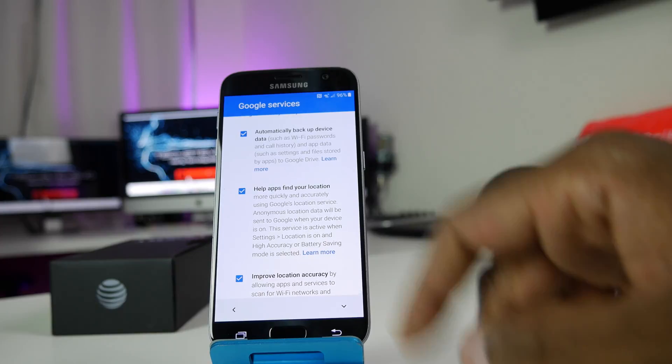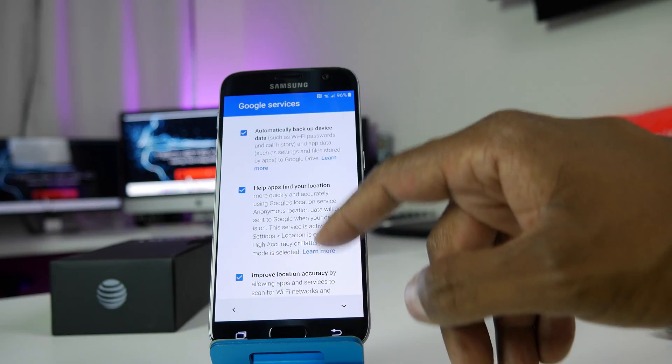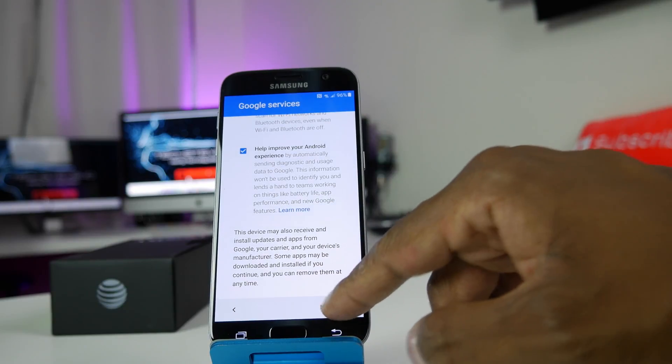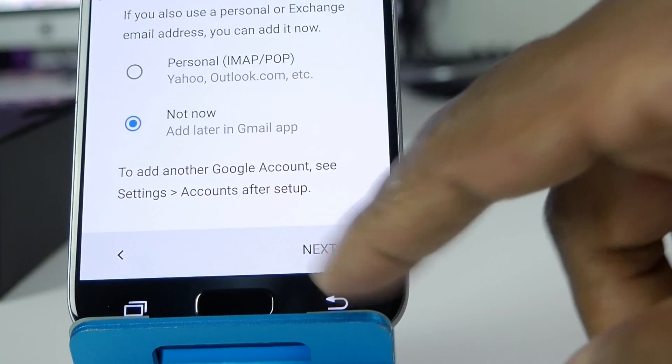Once you get your Gmail account in, you'll get options to automatically back up your device, help find your location, and improve location — you can leave those checked or uncheck them, that's up to you. Hit next. Then it'll ask if you want to add another email account — hit Not Now, then next.